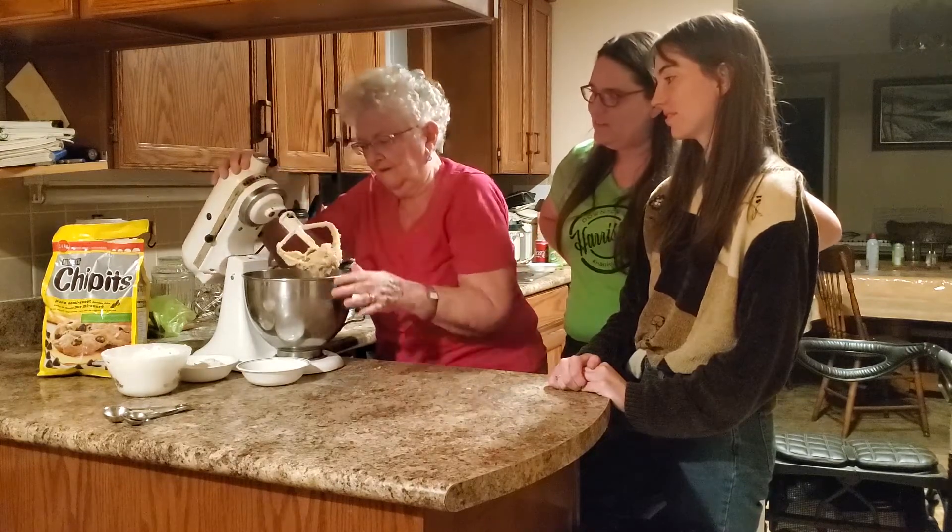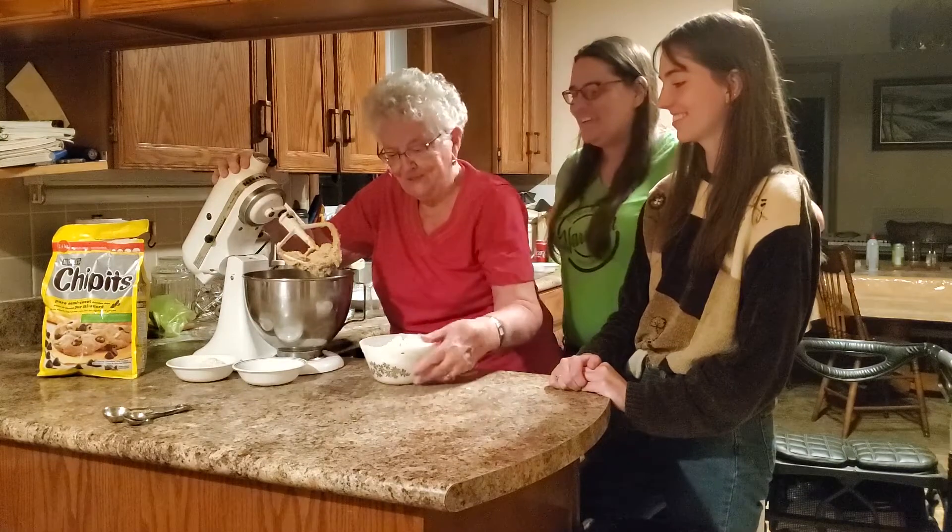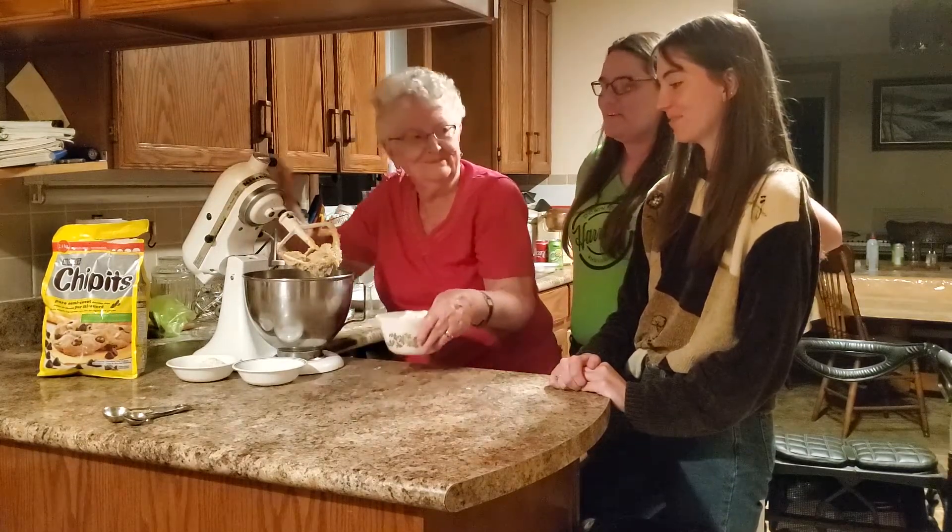Is that when we get to lick the beater? No, not then. It's got raw egg and you're not supposed to eat raw eggs. But cookie dough, grandma!